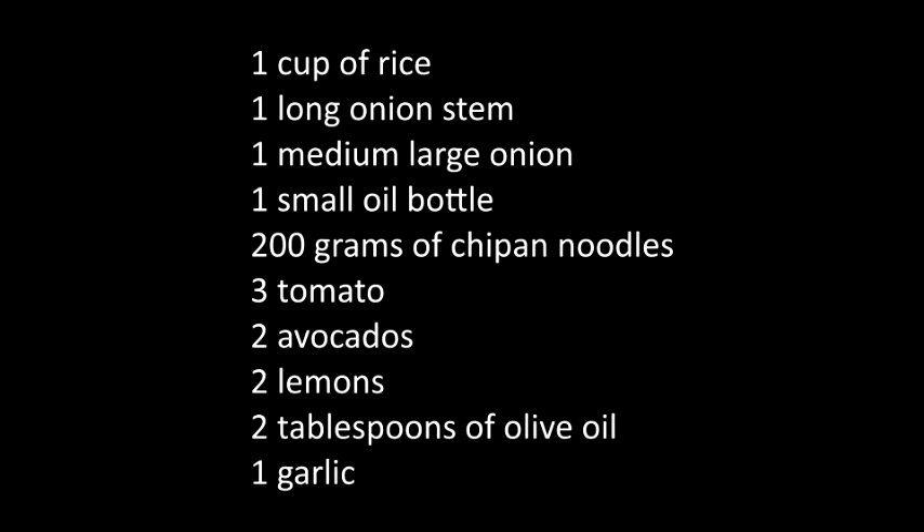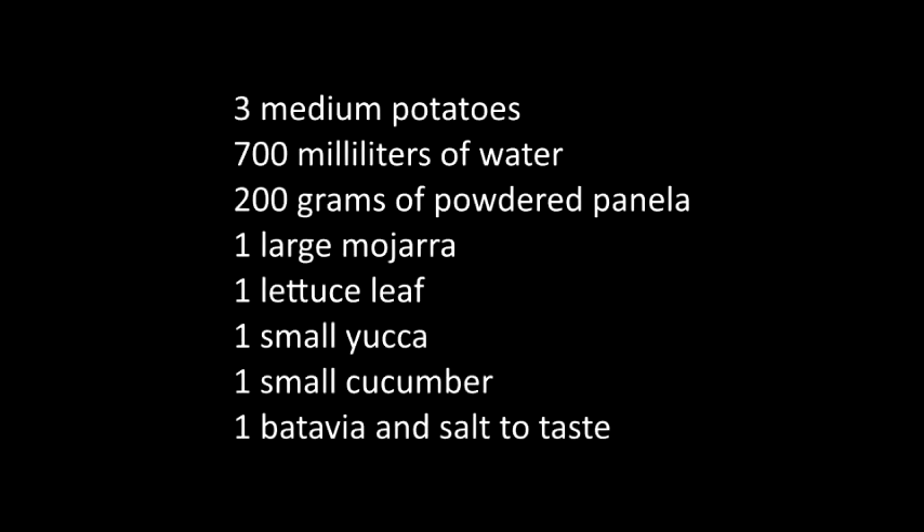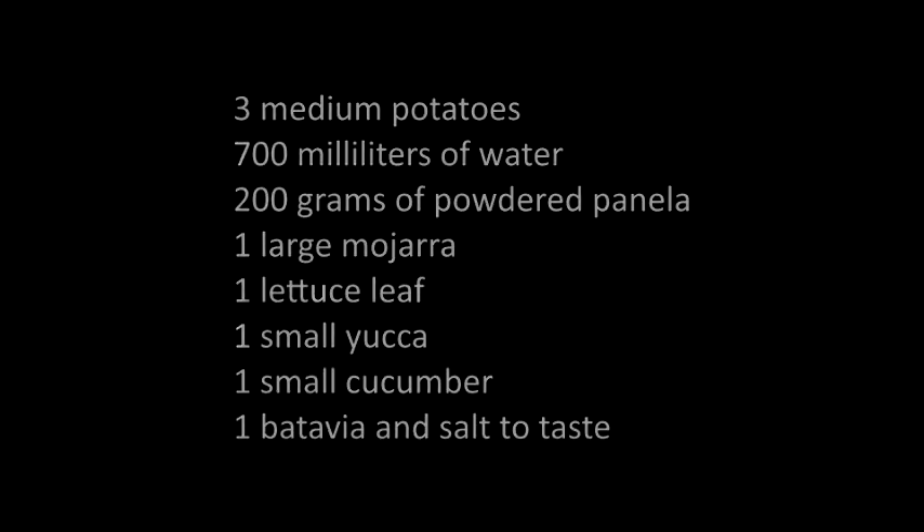one medium large onion, one small oil bottle, 200 grams of chip noodles, 3 tomatoes, 2 avocados, 2 lemons, 2 tablespoons of olive oil, 1 garlic, 3 medium potatoes, 700 milliliters of water, 200 grams of powdered vanilla, 1 large mojara, 1 lettuce leaf, 1 small yuca, 1 small cucumber, 1 batavia, and salt to taste.